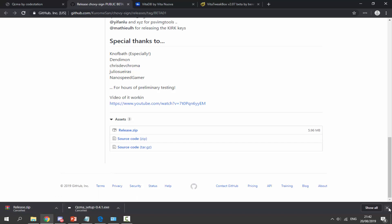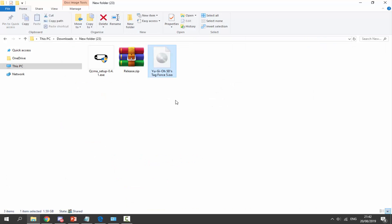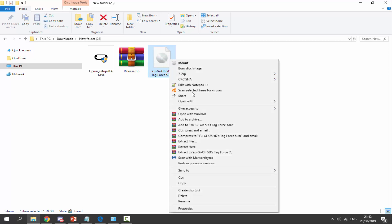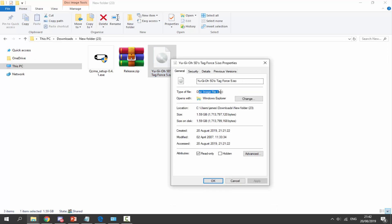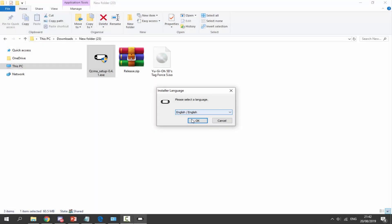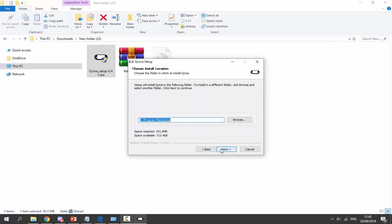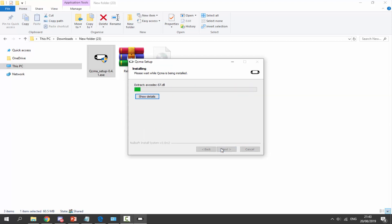Once you've got those two files downloaded, go to your downloads folder and find them. You'll also need a PSP game — I've got Yu-Gi-Oh, which is in ISO format. Your games must be in ISO format for this to work. If you're unsure, right-click, go to Properties, and you'll see the file type. Now start the QCMA setup: double-click the EXE, click Yes, wait for it to unpack, select your language, click OK, Next, I Agree, Next again, and make sure to install the WinUSB driver, then click Install.